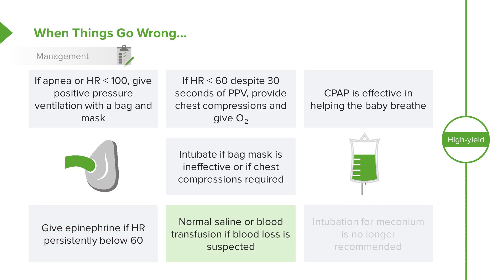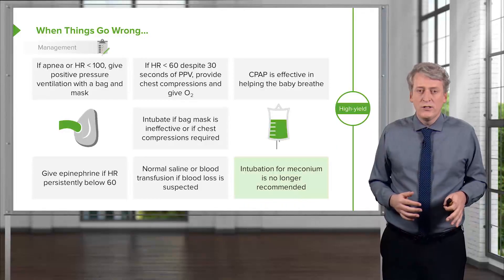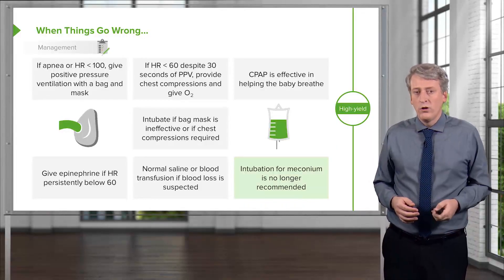Normal saline or blood transfusion may be indicated in a patient where there was excessive blood loss — for example, if the patient had placenta previa in utero. We used to intubate for all meconium and suction it out, but that's really no longer recommended. Centers are just starting to come around to that. You may have learned in a center where they intubate for meconium, but the guidelines clearly state that's no longer necessary.